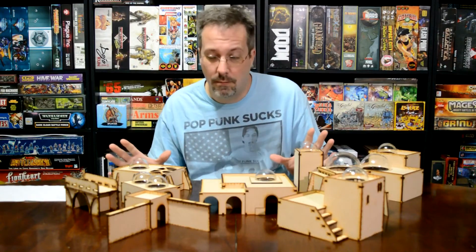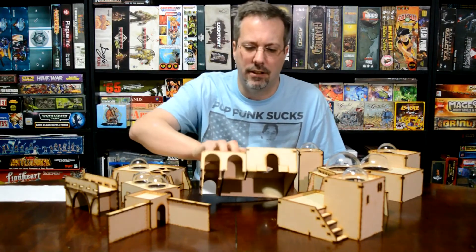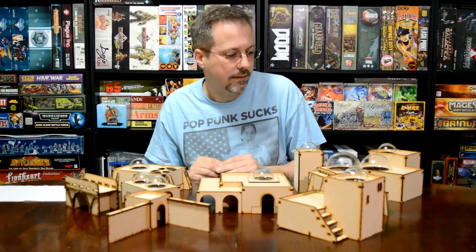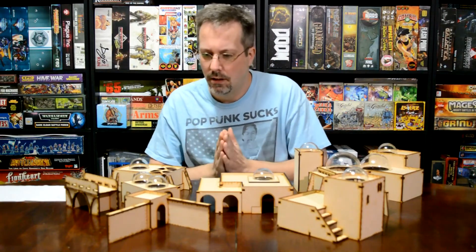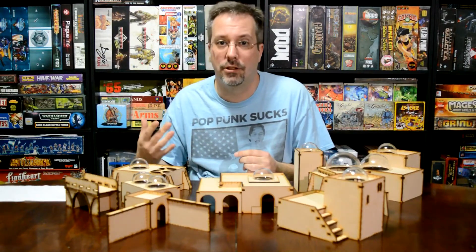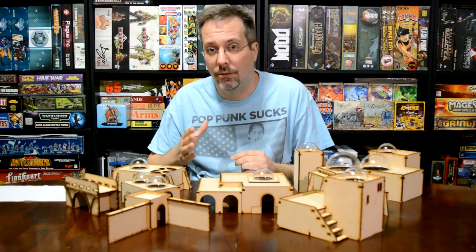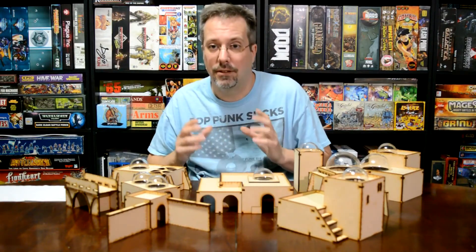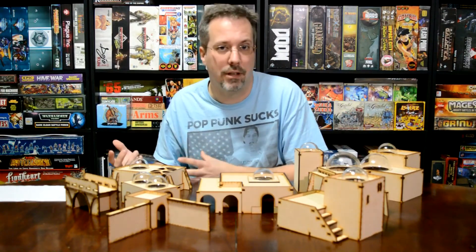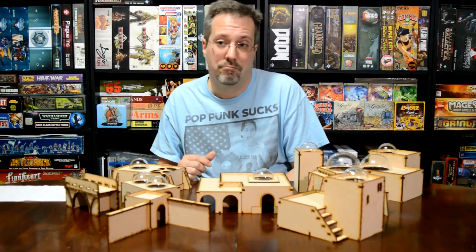These are just some of the buildings from the core set, and a couple that I added on. I added this one just because I like the doorways on it. During this video, I'm going to go through stages — I took the three small buildings, put them together, and I'm going to show you stages of putting them together, the painting, the stone fleck, and right down to the clear coat on it.